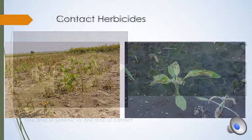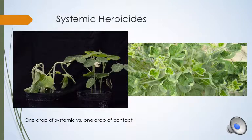The systemic herbicide slide shows the difference between one drop of contact and one drop of systemic herbicide on a soybean plant. As you can see, the plant that got the systemic herbicide is likely to die whereas the plant with one drop of contact is not going to die. This shows us that coverage is not near as important with systemic herbicides and we can use nozzles with larger droplet sizes like the AI nozzle.